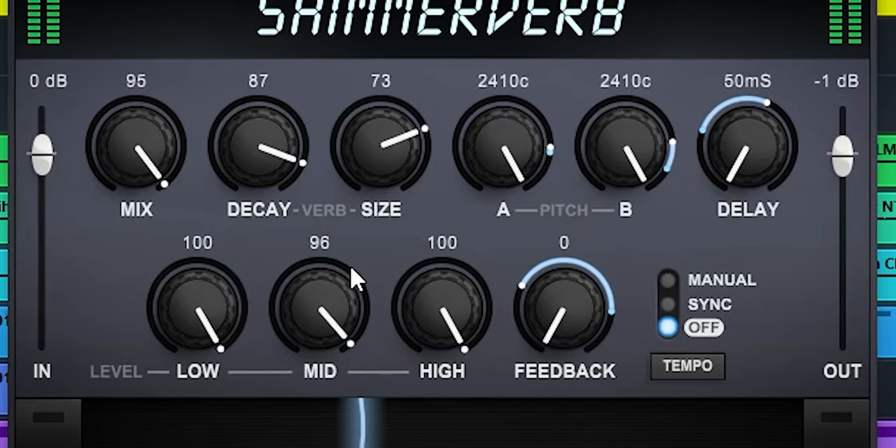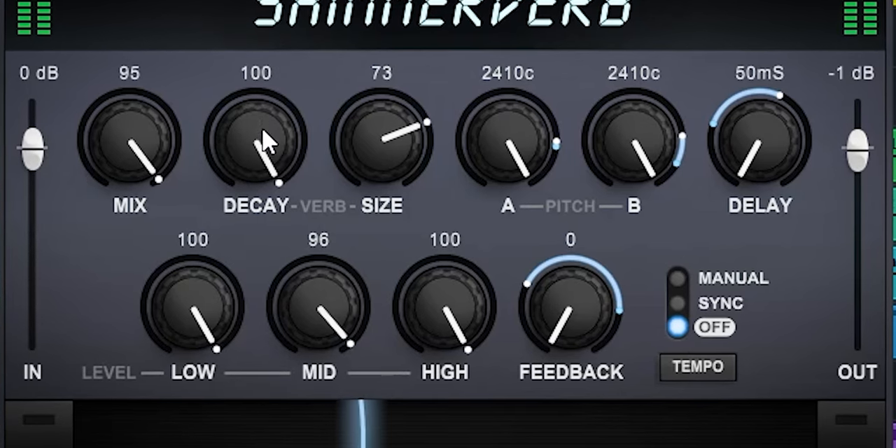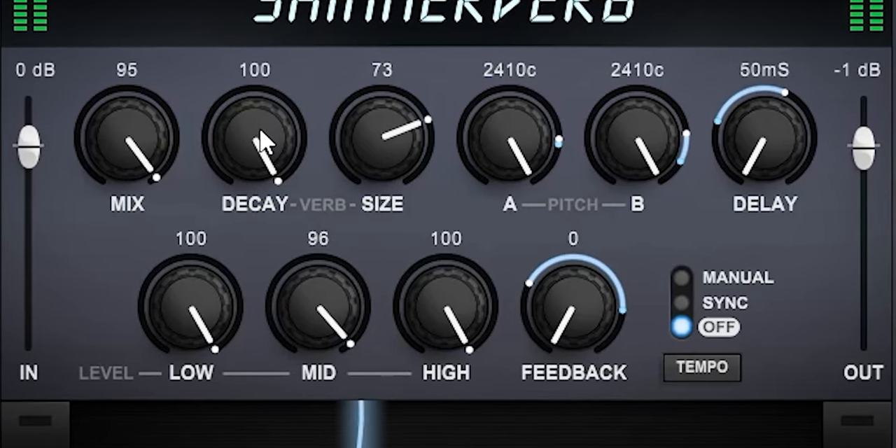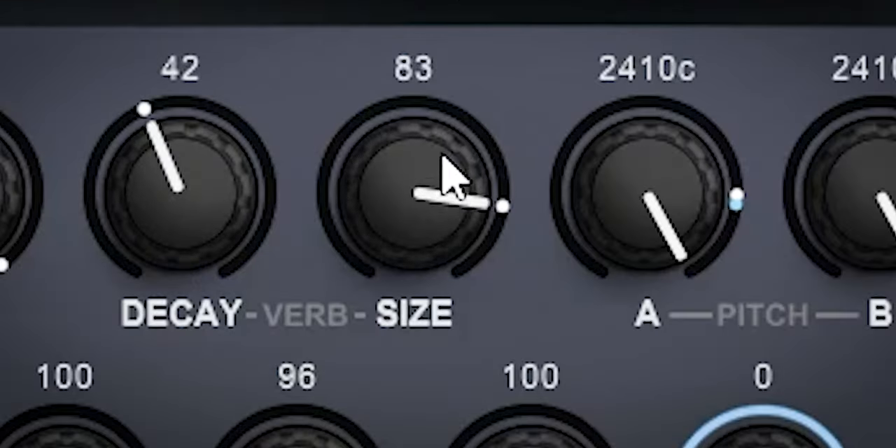The reverb decay changes how quickly the reverb dies out and if you shorten it, it will also reduce the attack of the reverb. The reverb size sets how big or how small the reverb will sound.